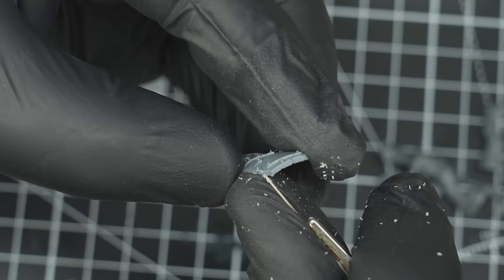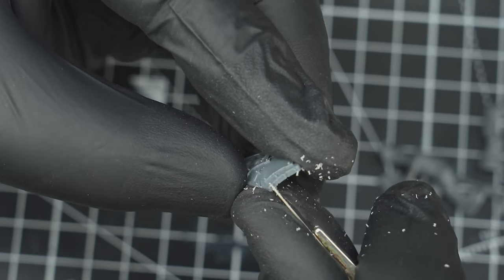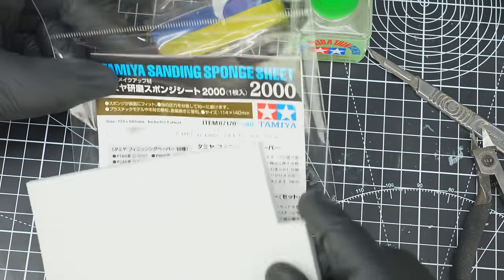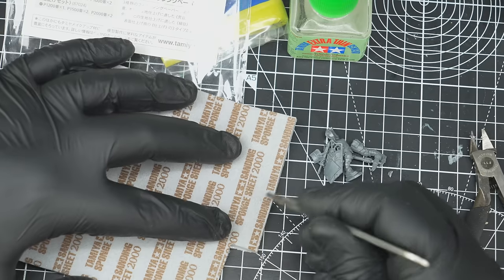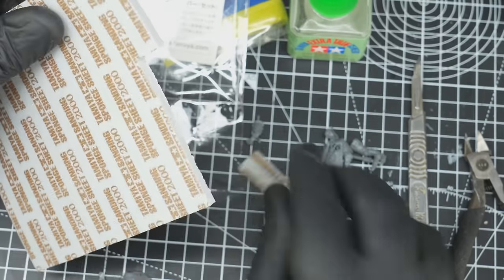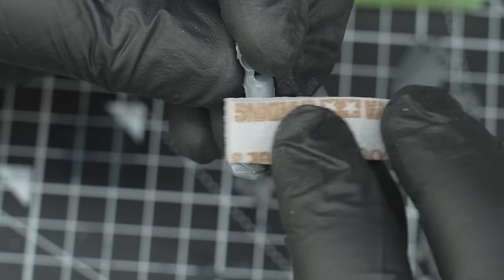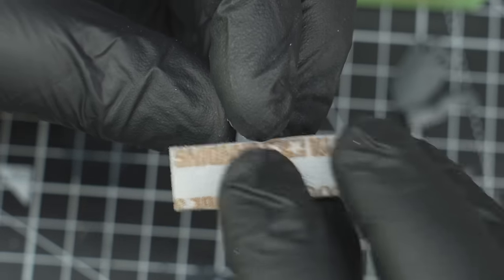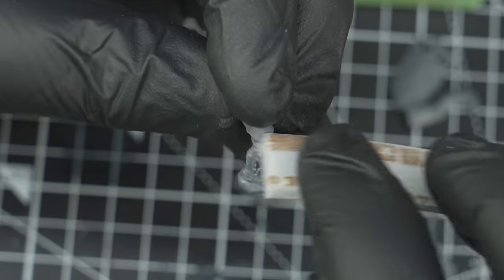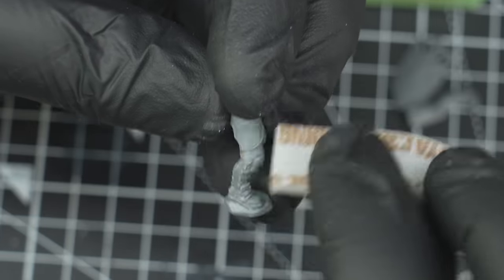So I set about removing the mould lines from the parts, which for the most part were actually quite subtle and hard to find. Nevertheless, I decided to get out some Tamiya sponge, which would also help to remove any finer mould lines. I've been using these sponges for a couple of years now, and they've become a regular part of my clean-up process. They're really useful as they're soft enough to not risk removing any details, whilst helping to buff out any minor imperfections on the surface.